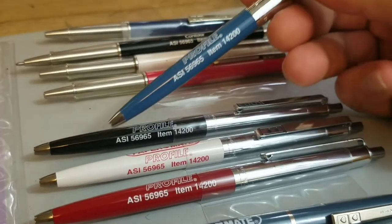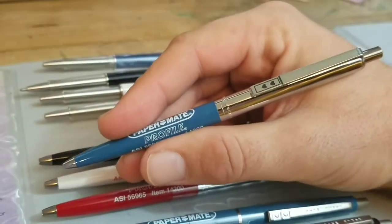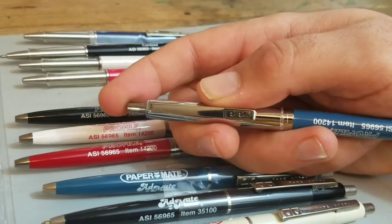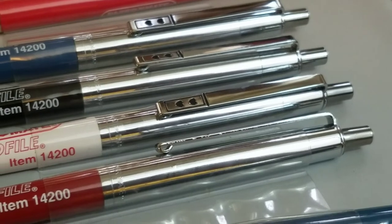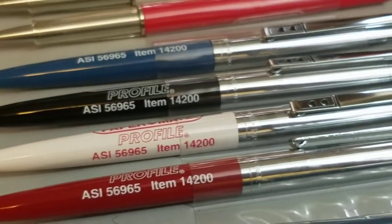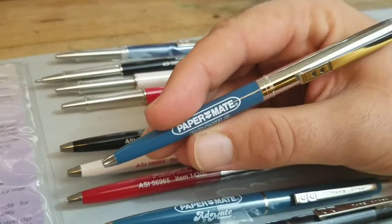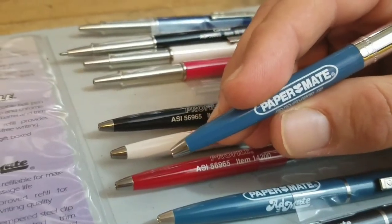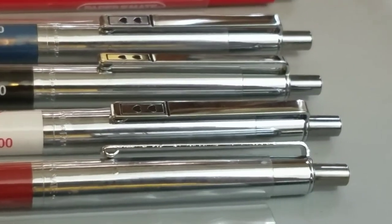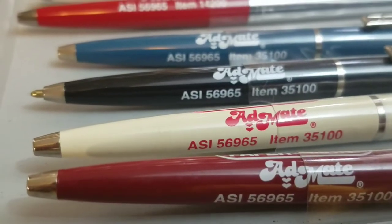Up next is one of my favorites: the Profile. This ballpoint pen is just a great everyday user. It's very similar to the Jotter, has a great feel, and I love the double hearts on the end of the clip with the black box outline. The Profile is an elegant retractable ball pen with a metal clip and chrome-plated upper barrel and trim. The jumbo-size refill provides smooth, skip-free writing, and they come individually gift boxed.